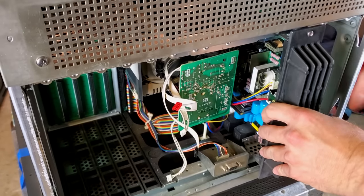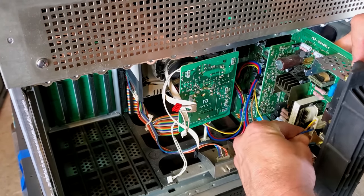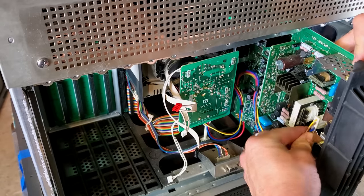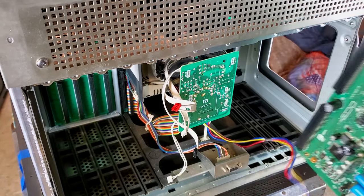This over here is our deflection module, and it has a spot where it goes to the deflection yoke — yeah, that needs to come out right there. And that's it.